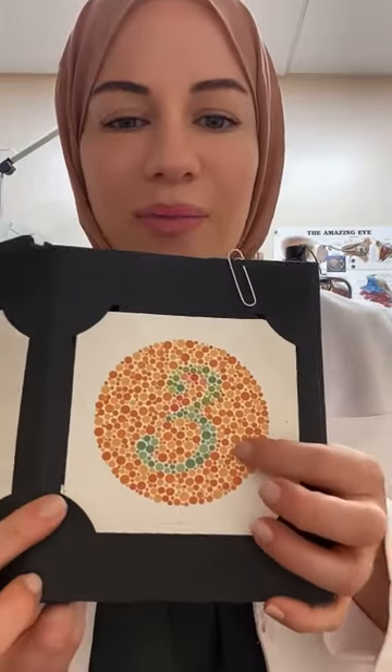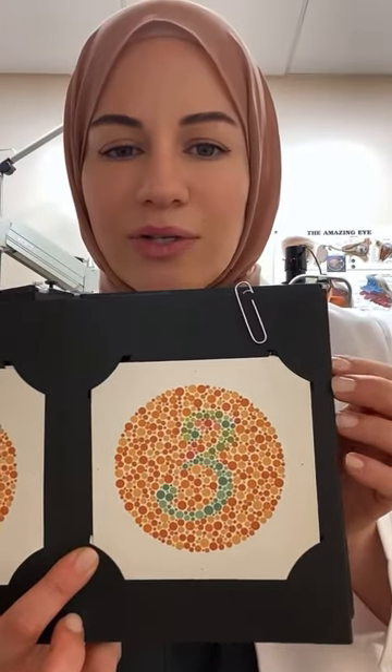The next plate I showed is the number 3. People with red-green color deficiency will have a hard time seeing these next ones.